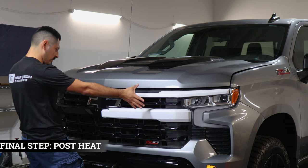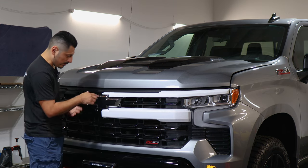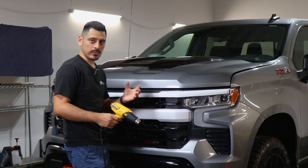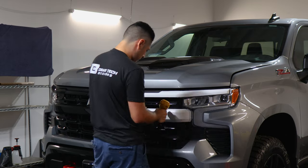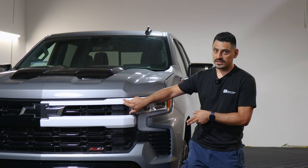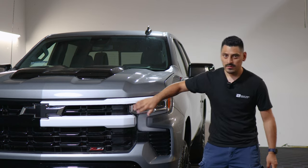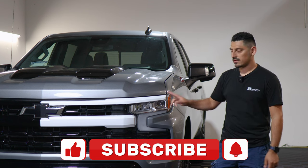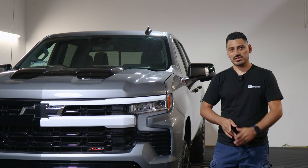Once you finish installing the whole set on the whole grille, the last thing to do is post heat the entire panel. That way we help the adhesive activate faster and also help any film that's still lifting tack back down. Just use your heat gun and go all around the panel to ensure the film is tacked onto the panel. That concludes the installation video for the front grille chrome delete installation for the 2023 Chevrolet Silverado. Remember, the same steps we did for the first section of the panel — just rinse and repeat for the other section, then post heat the entire film. If this video helped you, don't forget to drop a like, subscribe, and turn on the notification bell so you don't miss any upcoming installation videos. Thank you for watching!